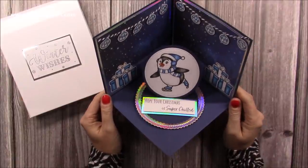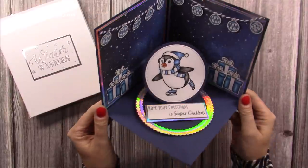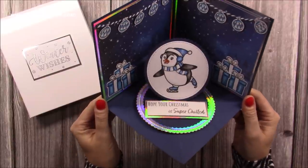Hi everybody, it's Sam from Mixed Up Craft. Thank you for watching today. I'm going to be showing you how to make this gorgeous corner easel pop-up card. I have done this before - about two years ago on my channel - and I've done it in a 4x6 version.